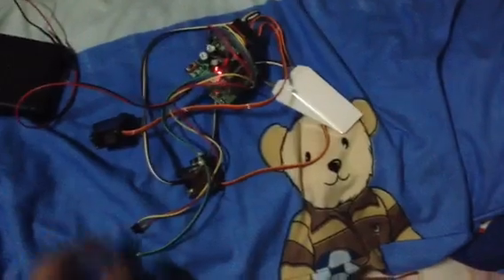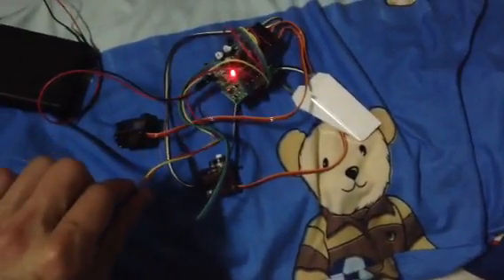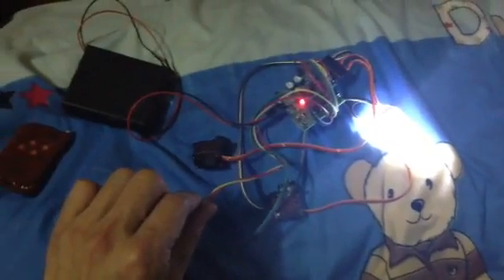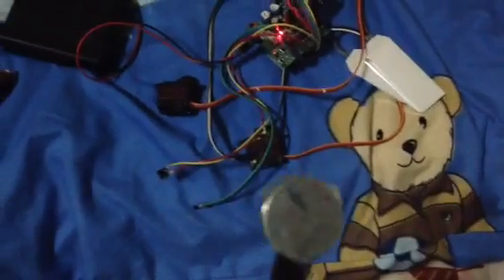The second one is the manual switch. The motors are actually moving but I didn't put anything on, so you can't really see it move — but it does. Now that's the magnets.